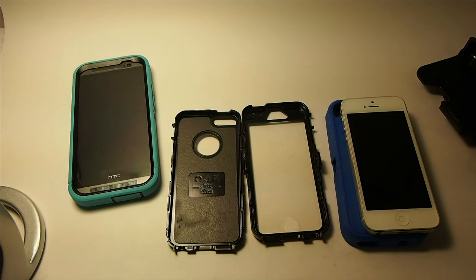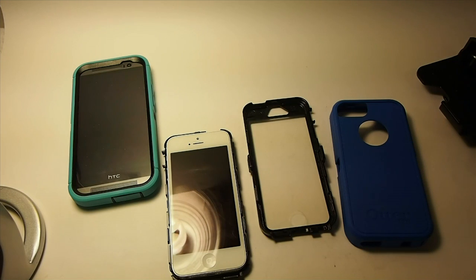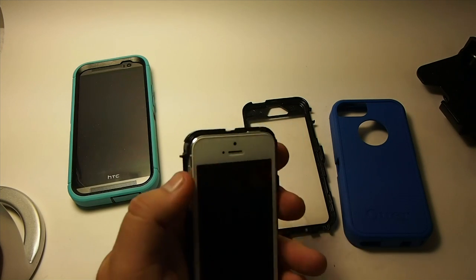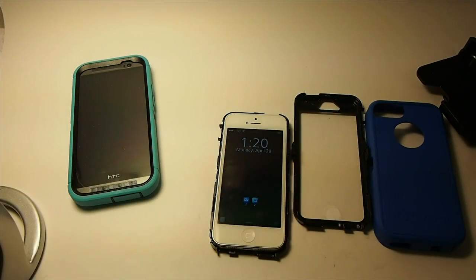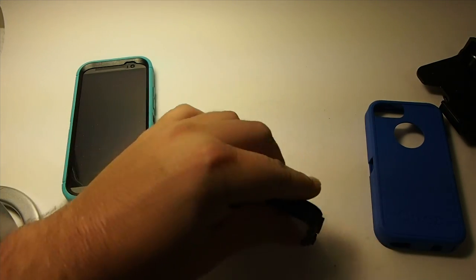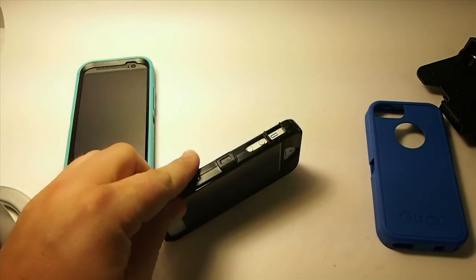I have everything taken apart like it should be. Now if you've never put one of these together, they can be a little tricky. The way I like to do it is I like to set the top right down in the bottom, just like so. Make sure that everything is like it's supposed to be. You can see you've got your opening over here for your volume rockers and your silent button. Then all you have to do is simply flip this one over and just mash everything down, snap it into place — you'll hear it clicking — and then go all the way around making sure that everything has been snapped together.